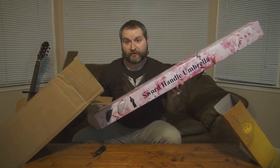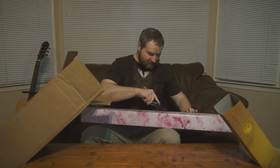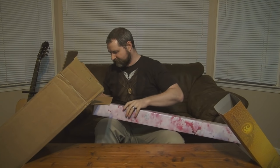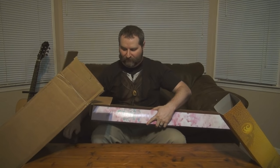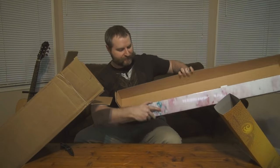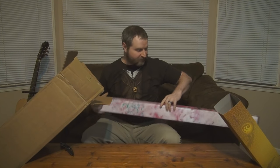Next I got a sword umbrella — a katana version, I'm pretty sure. The sad part is I already actually have one of these. It's a medieval broadsword umbrella. So this is the white sword umbrella. I'm not even going to bother opening it all the way. I'll look that up later as well.